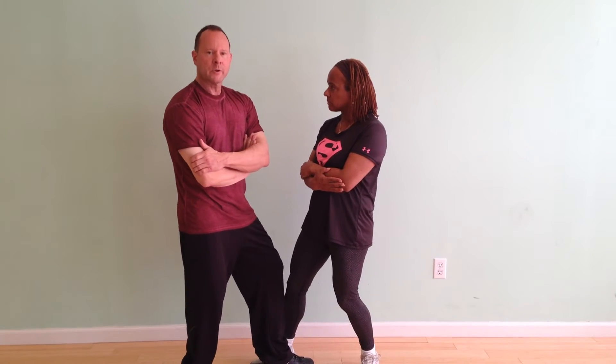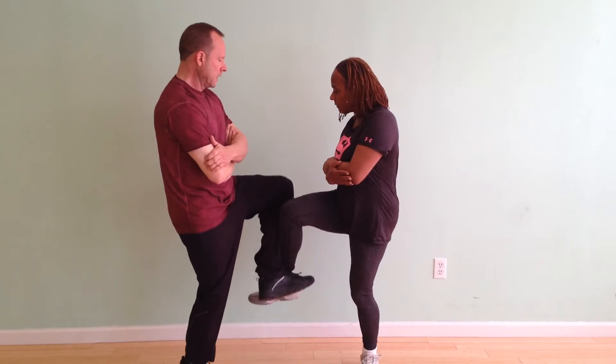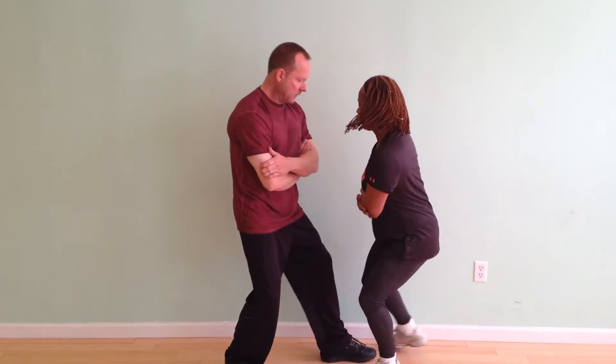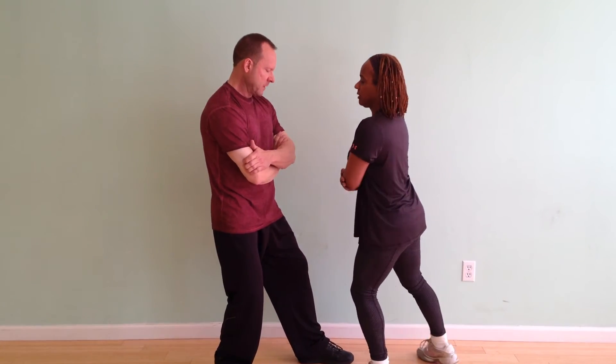Now, when you play advanced Chi Gerk, you're really trying to take that person's spot. I'm trying to step where she wants to step and get her off balance.